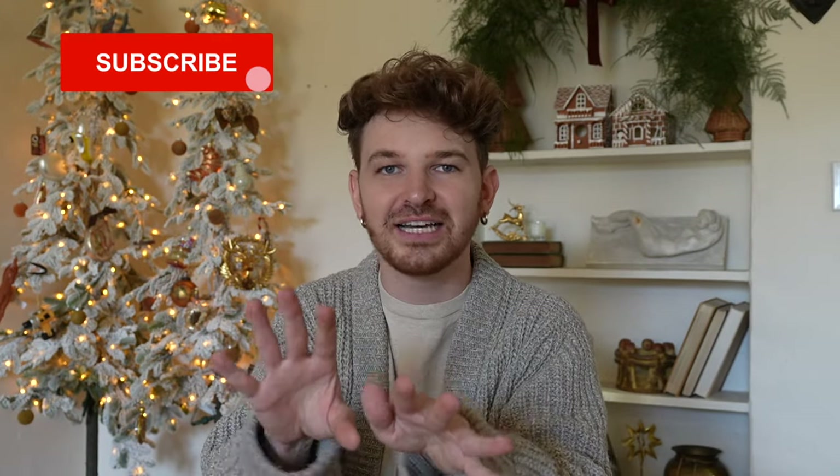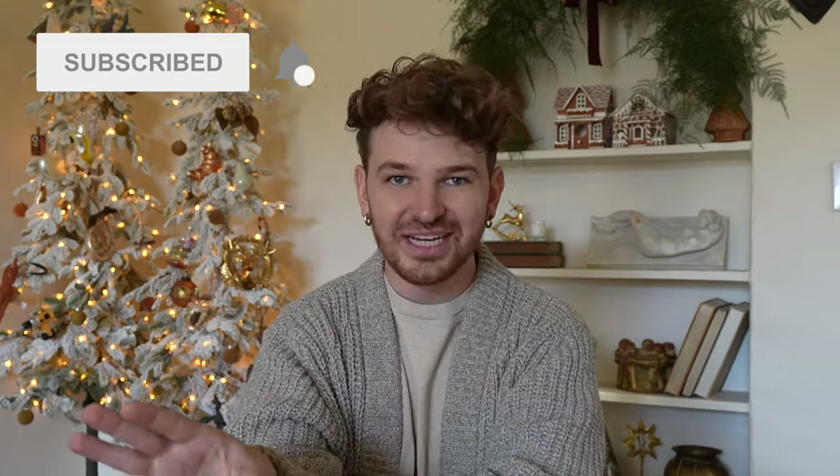Hello everyone, welcome back to my channel. Drew here from Lone Fox. Today we are going to be wrapping some gifts because I actually missed out on this video last year, which kind of sucks because I love doing my holiday videos so much. As many of you guys know, I was moving into my new home last year so I just didn't get around to as many holiday videos as I typically do.